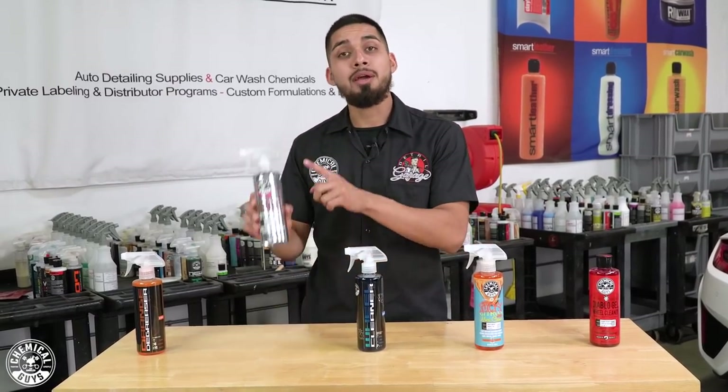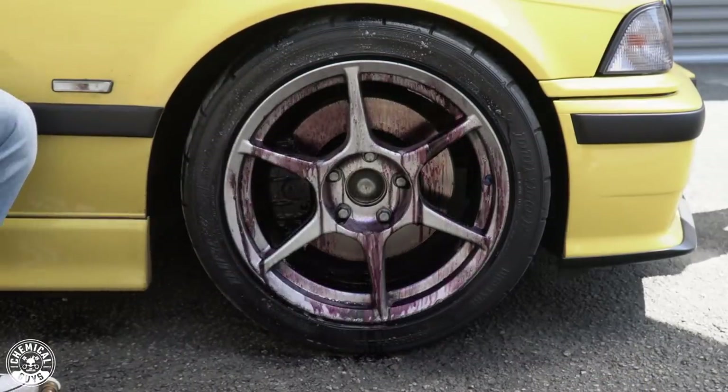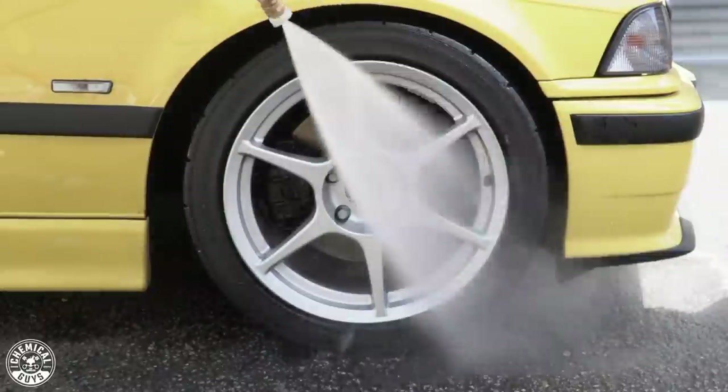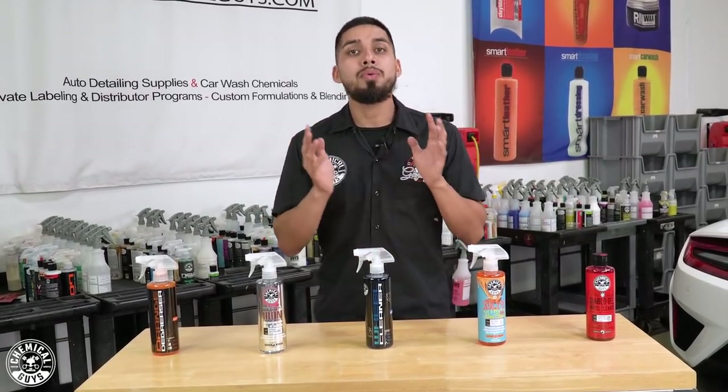If you want to take wheel cleaning to the next level and you're the person that has heavy amounts of brake dust — for example, you wash your car today and two days after driving it you have a heavy amount of brake dust — that's when I recommend using Decon. Decon Iron Remover is not safe for all types of wheels; we do not recommend using it on matte wheels. When you spray it onto the surface, you might see a purple chemical reaction — that means it is decontaminating the surface of the wheel. If Decon does not turn purple, it is still working; it just means your wheel surface does not have many iron particles. Spray it onto the surface and let it dwell for three to five minutes. Decon can also be used on painted surfaces to decontaminate. Whenever cleaning any type of wheel, always clean it while it's cool — do not clean it right after driving. Park your car, let it sit for an hour or so, then go ahead and clean your wheels.